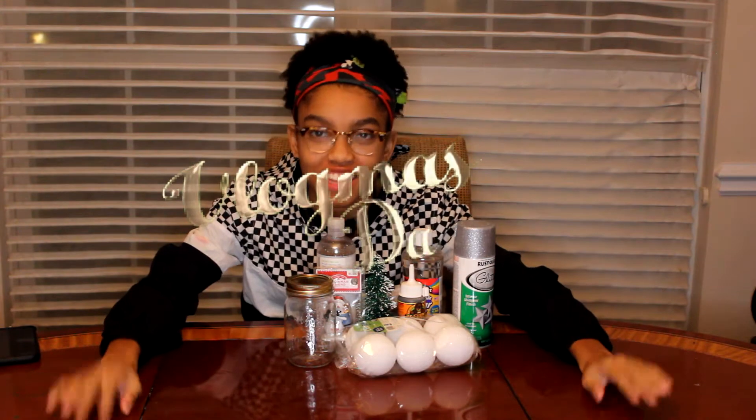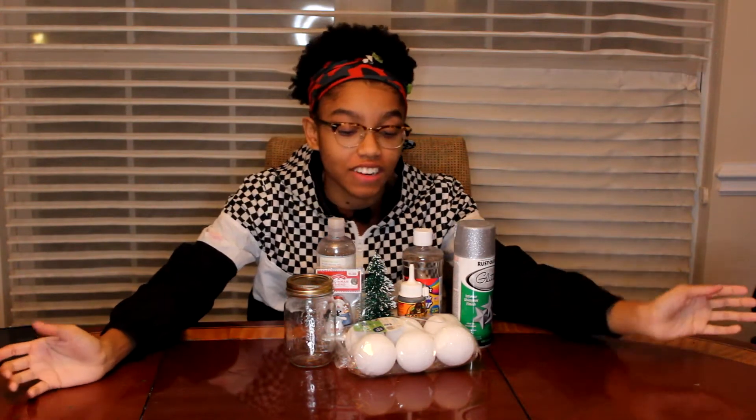What's up guys, it's Jade here. And today is Vlogmas Day 7. So for this Vlogmas video, I'm going to be making a mason jar snow globe.